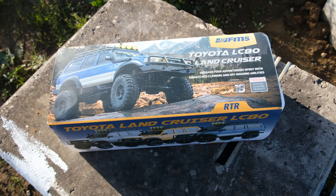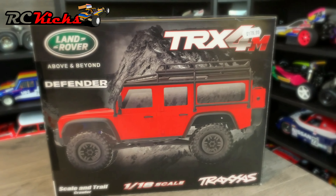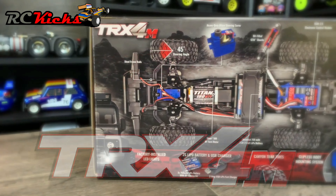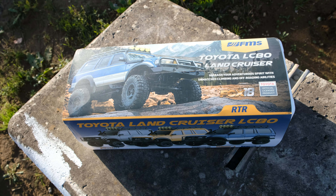This right here could be the best mini crawler you can currently buy. This thing is a rival for the Traxxas TRX4M. It's also cheaper and it has lots of optional upgrades available to make it even better. I'm not going to bore you with any more talking. Let's just take a look at it.